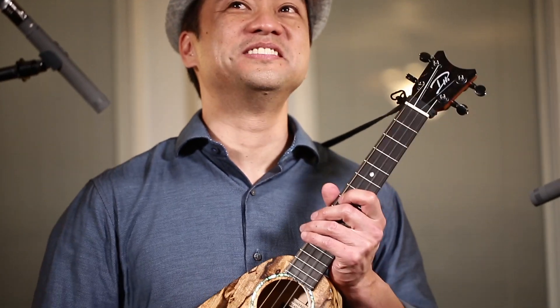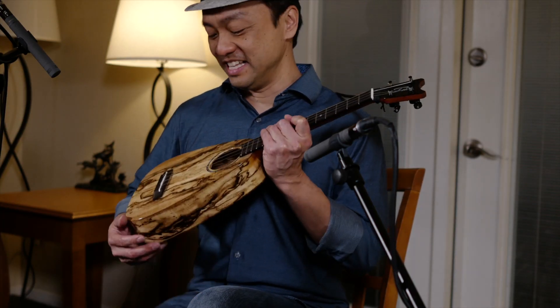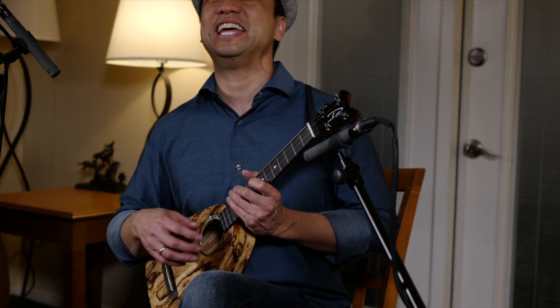I really like this sound because it sounds a little more guitar-like but still retains the sound of a ukulele. The other thing I love about spalted mango is when you get a spalted mango uke, it doesn't look like anyone else's instrument — that uniqueness and eye-catching design is great on stage.